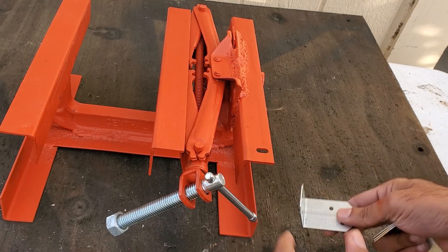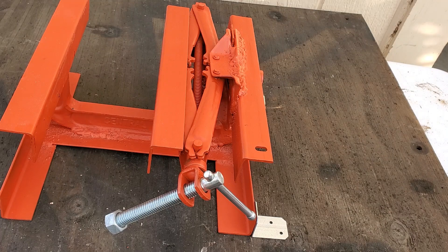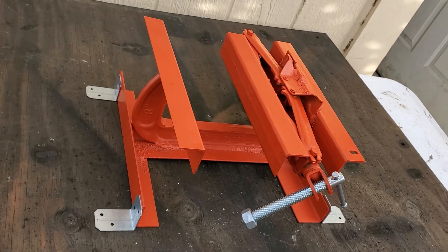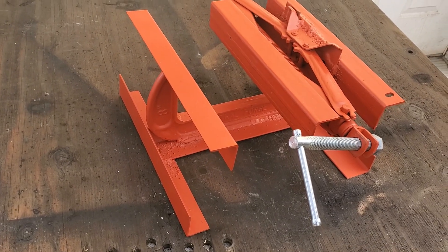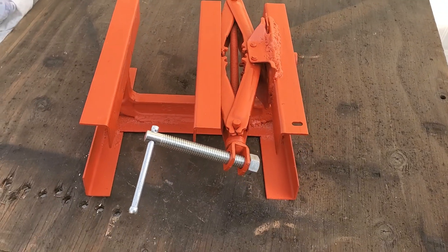If you're worried about securing the vise into place, go ahead and tack weld an angle bracket onto each corner. I will do this after I add the motor to the vise in one of my upcoming videos. That's it for this build — thank you for watching, and please subscribe to stay tuned to see how I add a motor to this vise.